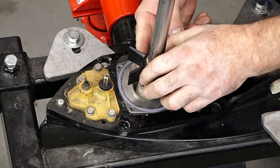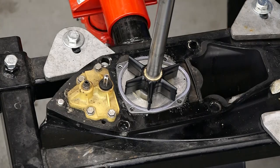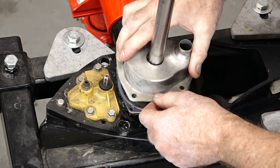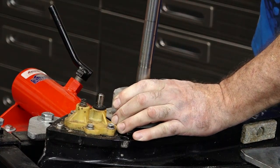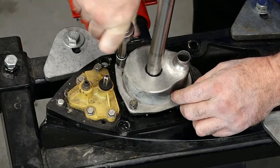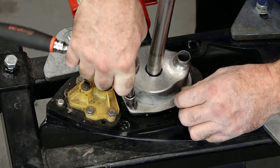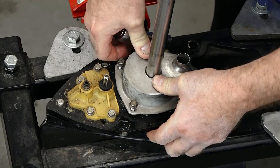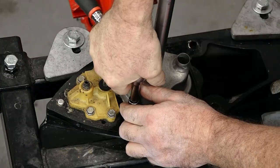Now let's grab our impeller and go ahead and get it in place. Bring our housing down. We want to grab our input shaft and turn it clockwise as we're pushing down on the housing. Now don't push it all the way down just yet — let's go ahead and get our bolts started so we can align the gaskets as well as that wear plate. Then we'll push it all the way down and tighten these down.